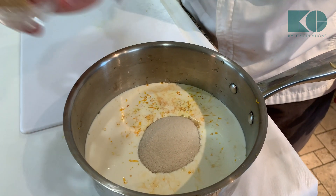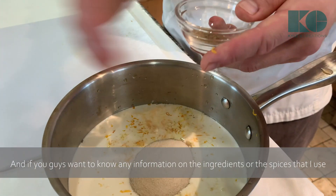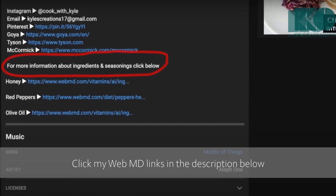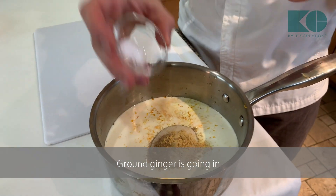And now for warming spices. If you want to know more information about the ingredients or seasonings I use, especially cardamom and ground ginger, click my WebMD links in the description box below. Cardamom is going in, ground ginger is going in, and finally a pinch of salt.